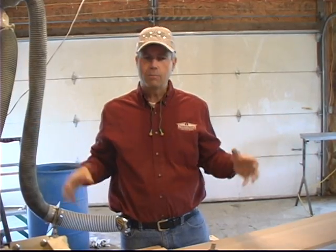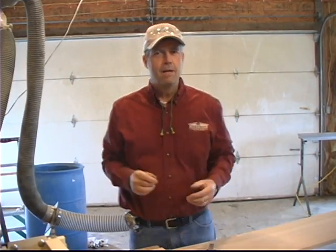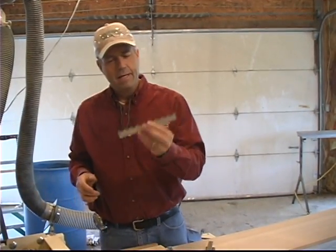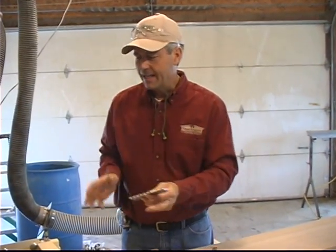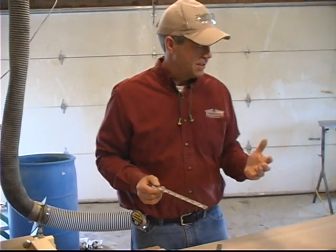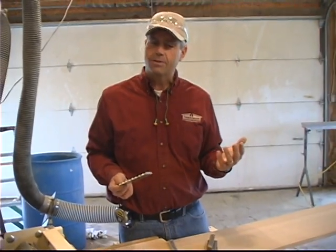One of the molding details that I use a lot in the houses I build are large reeded pilasters. We'll put them beside big openings, sometimes run them up the side of a fireplace — it's a great detail. And it doesn't take a lot to make them if you've got a Woodmaster. It's one of the things I really like about the Woodmaster: the capacity. This is about an 8-inch knife, and I can set it up in the machine and in one pass turn this piece of MDF into something that has incredible value when I put it in the house.